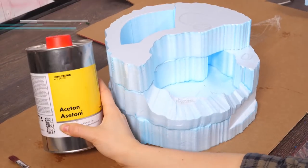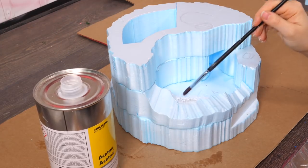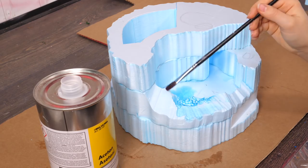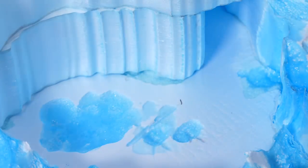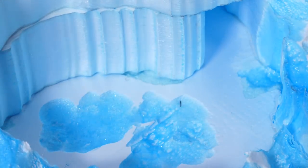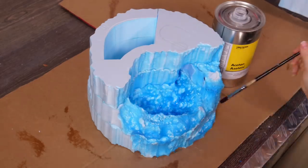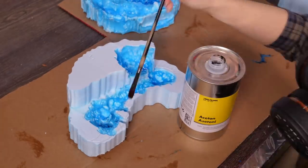To give the styrofoam a more rock-like texture, I used acetone to melt it. It sounds kind of strange, but it creates more natural-looking surfaces, and this way I could also make the lakes as deep as I wanted them. Remember to ensure good ventilation and use a respirator while doing this, because you don't want to breathe in those fumes. Also, it's really satisfying in a strange way to watch it melt away like that.